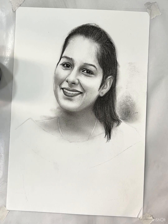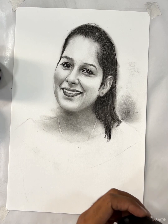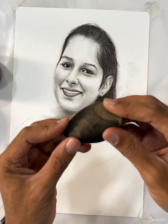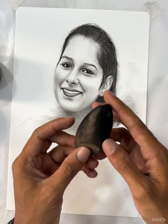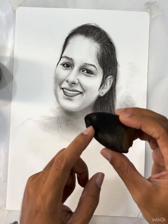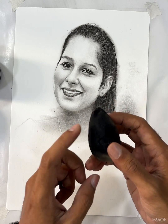I am going to show you a tool that I use — it's a tool that most girls use the most. It is nothing but a makeup sponge. It has already turned black, because I have used the charcoal powder on it before.